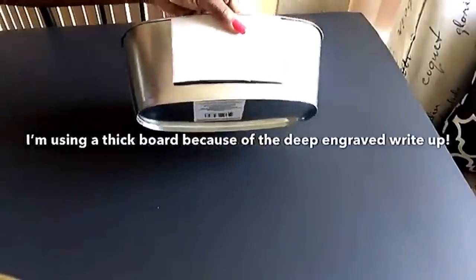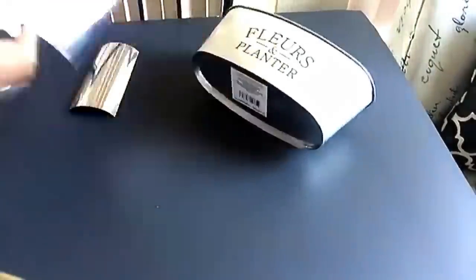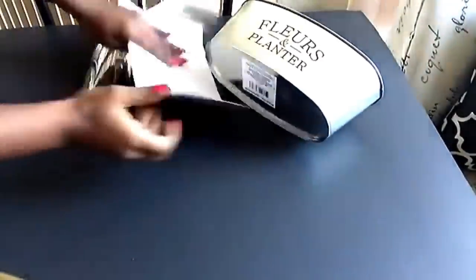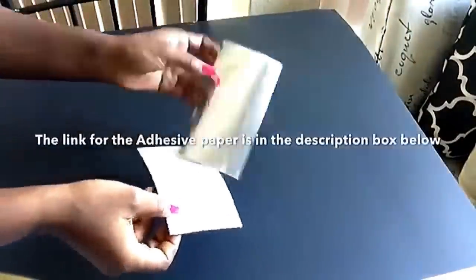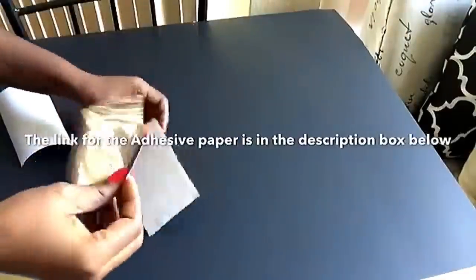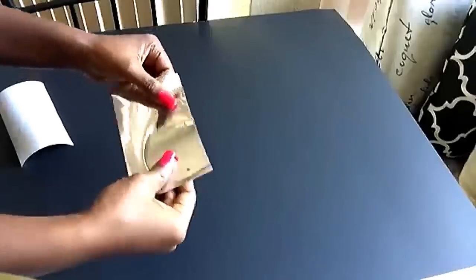I'll be putting one in front and one at the back. I'll be cutting this mirror reflective paper to the size of the board that I just cut out, and then I'm going to stick it on — it's so easy to use because it's self-adhesive.